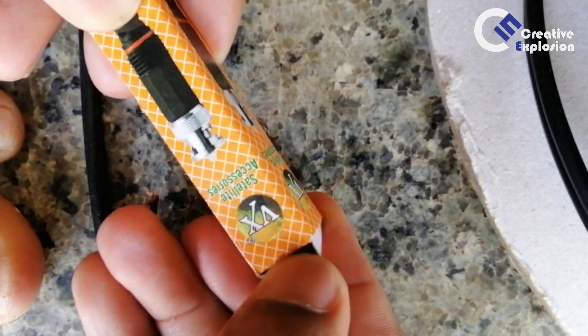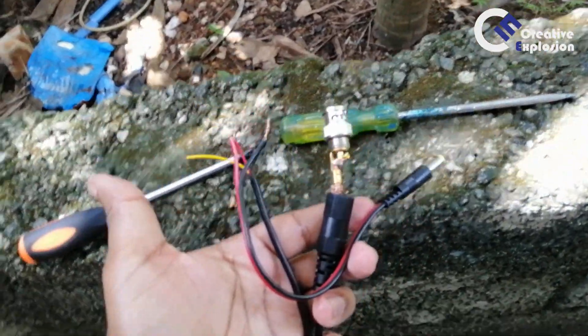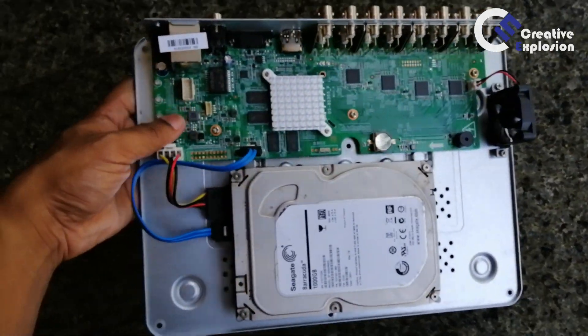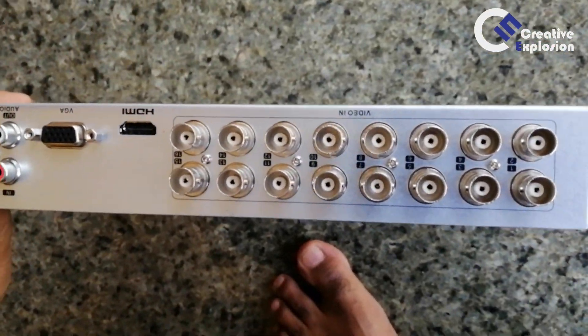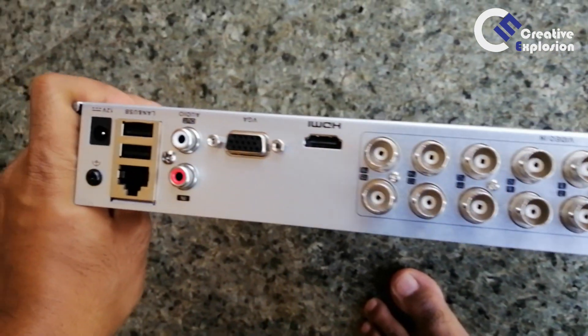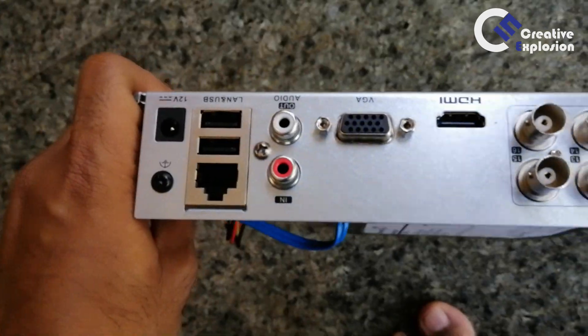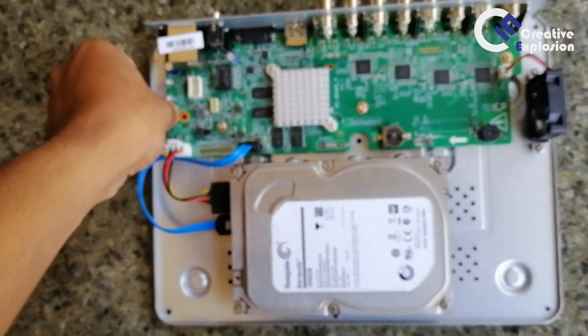This BNC connector is connected to the camera. This is a VGA plus DC supply cable. This is our DVR, which is a 16-channel DVR. This is a LAN port and this is a DC supply input.